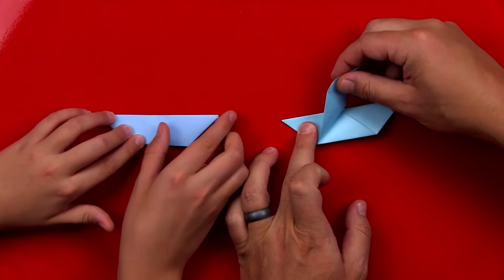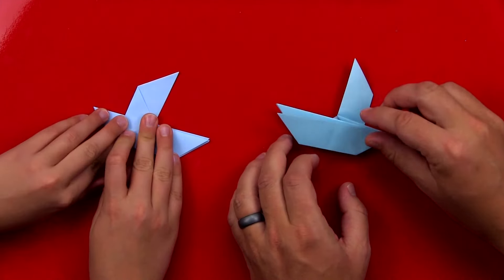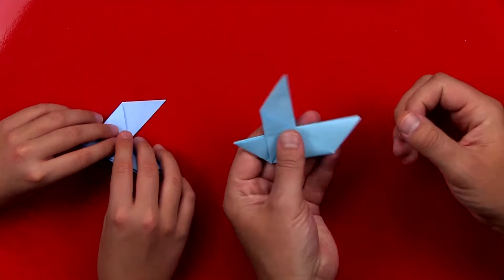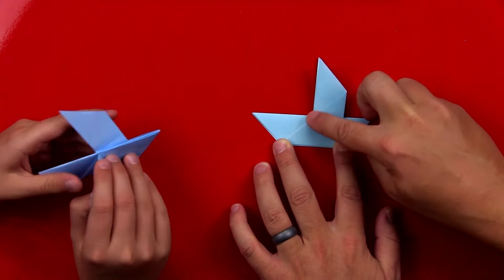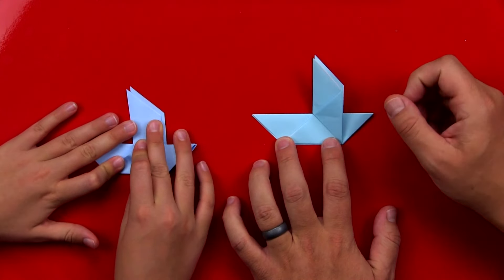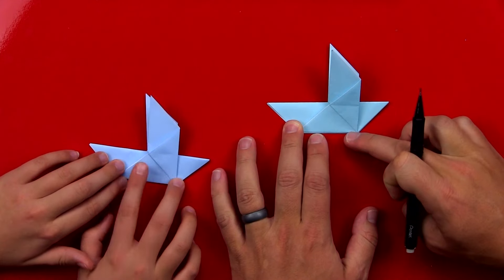We can take each wing and fold it up. Now, you might have your model flipped over like this, so just check to see which direction you have it pointed. Then we're going to flip it over and do the same thing over here. It should just open up and you should have this cool triangle shape inside. These are the two wings for our dove. Now position your model just like I have it, so we have this triangle going this way.